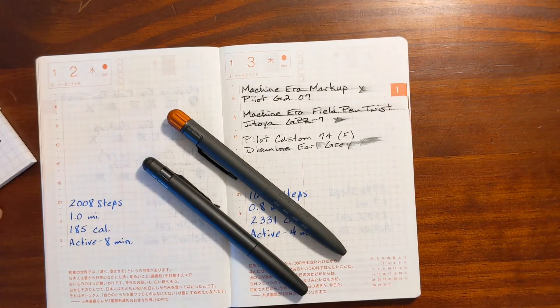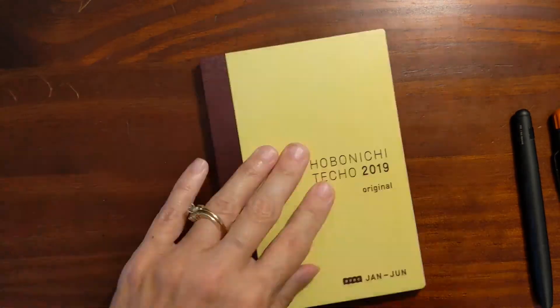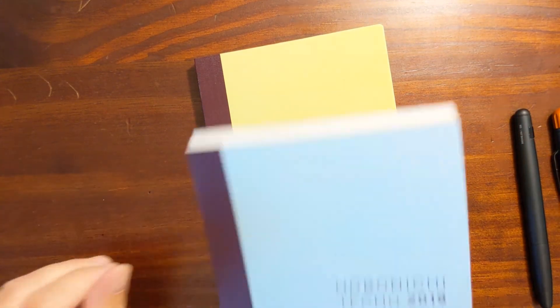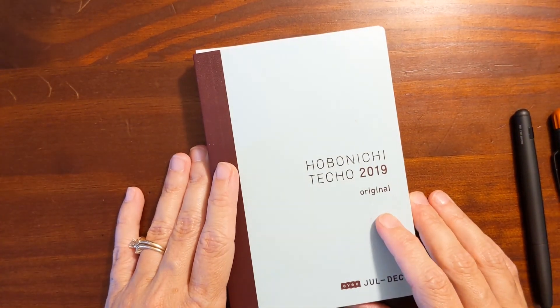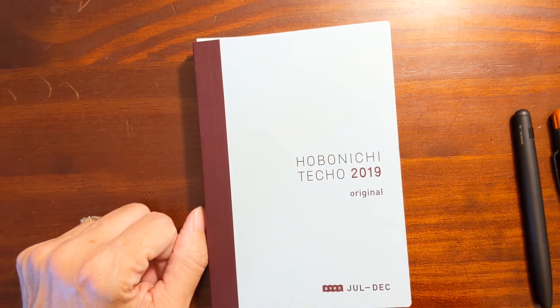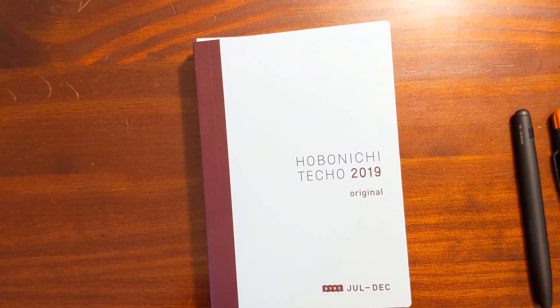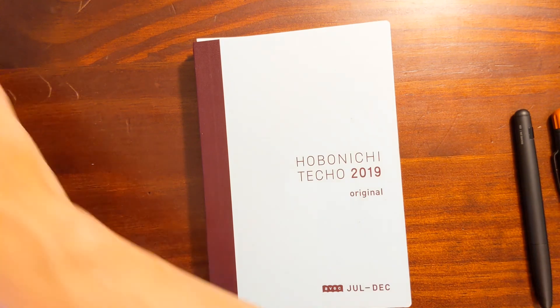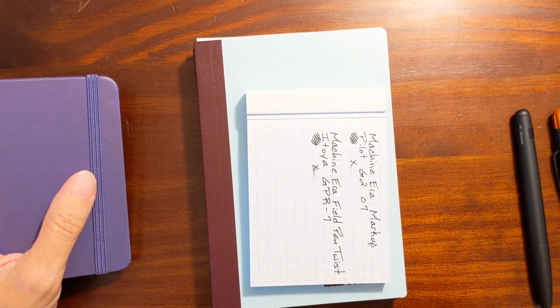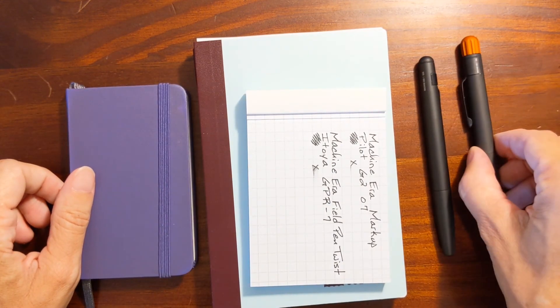I've used up all the paper in both of my old Hobonichis. Whenever I need Tomoe River paper for writing samples going forward, I'm going to be using the note pages from the back of my Hobonichi Weeks Mega from last year. It's more of an off-white, cream-colored or ivory-colored paper.